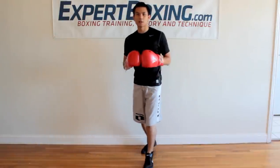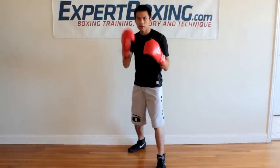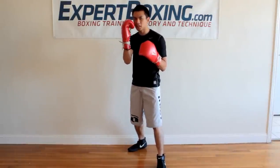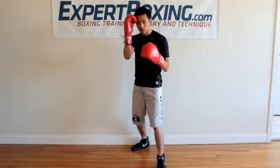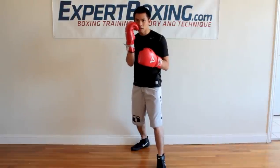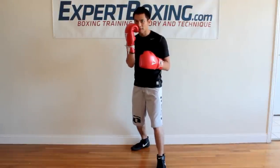Now the right glove should be up at cheek level, either touching your cheek or hovering right next to it. If you bring it any higher you'll cover your eyes, and if you bring it any lower you expose yourself. So put it right on the cheek — palm facing you — ready to block the jab or the left hook.